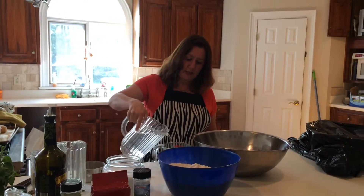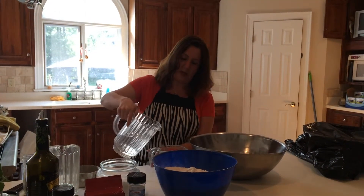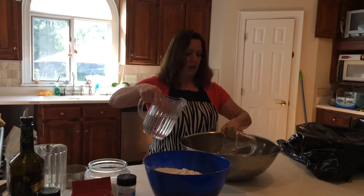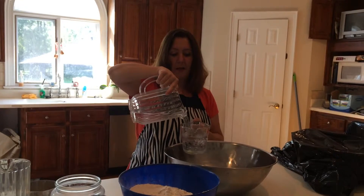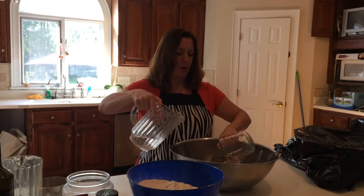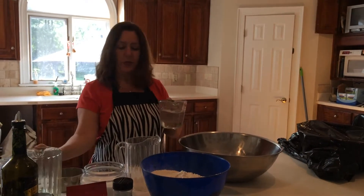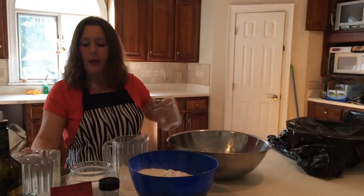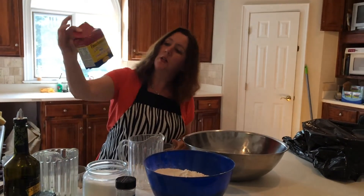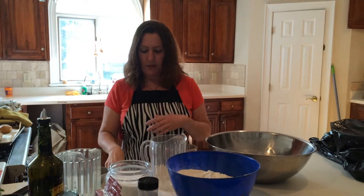What you're going to need: six cups of room temperature water. We'll just measure that out. And to that, I'm going to add two tablespoons of instant yeast. This is instant dry yeast — this one's a Fleischmann's, but you can use SAF or any brand that you like.